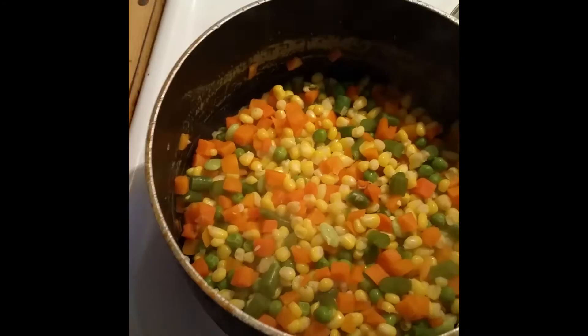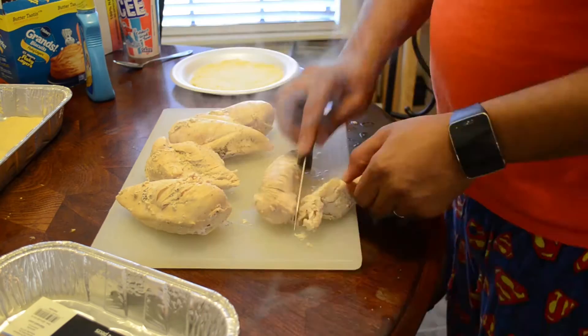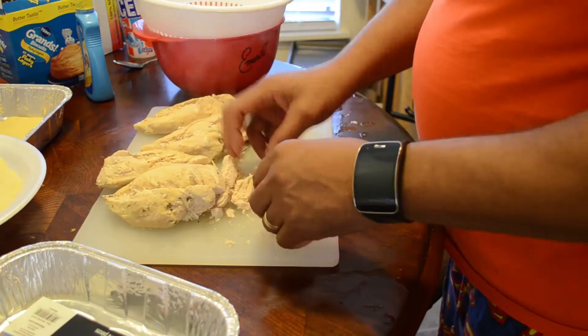I'm going to strain the vegetables and let them cook more with the cream of chicken soup. I got the vegetables all strained off from the water, and now I'm going to mix in the cream of chicken soup.